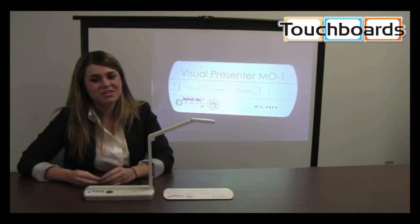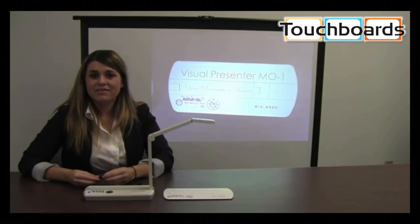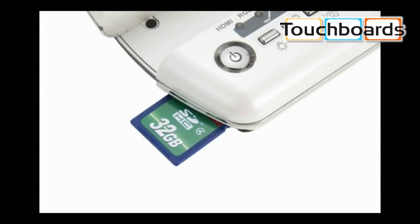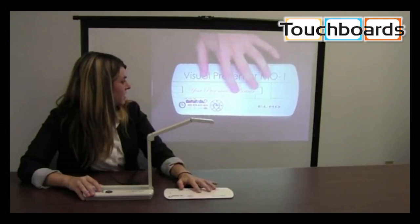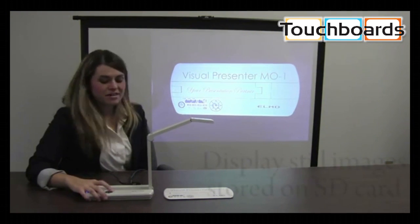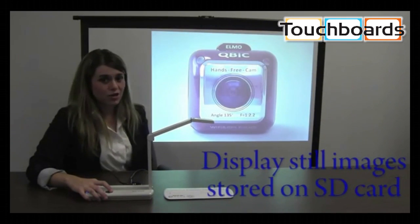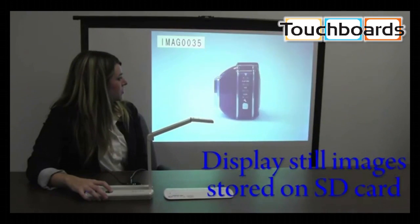If I want to present multiple images to my audience quickly and easily, I can save those images beforehand to an SD card. The SD card slides into the back of the M01. Then I can press the capture button and it will save the image to the SD card. Now I can show the saved images of new products or prototypes during my presentation.